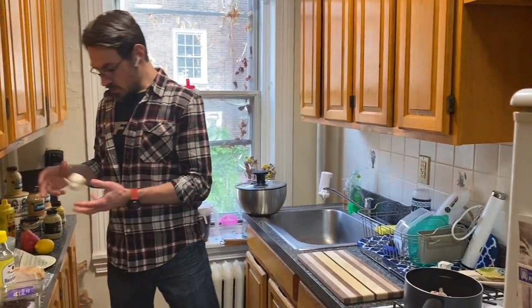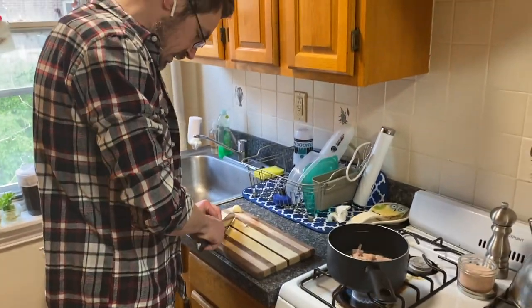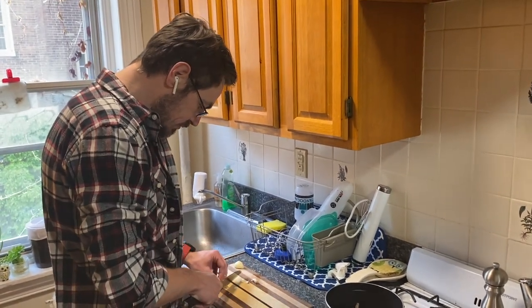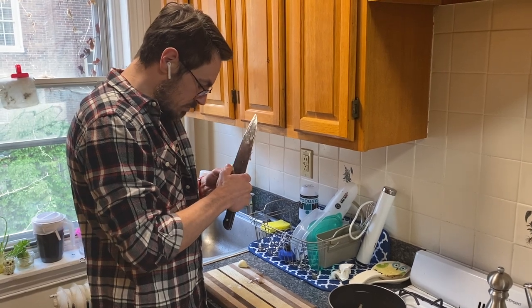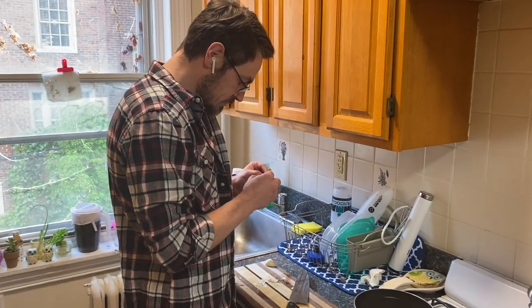I'm going to get that in a pan and start to render. I'm also going to add a little bit of garlic to this vinaigrette. There are not too many better aromas in my book than bacon with onion and garlic.